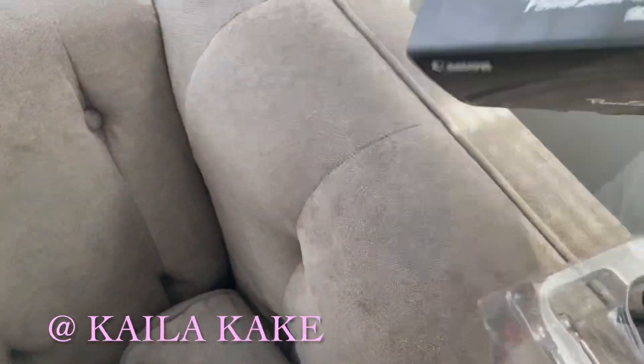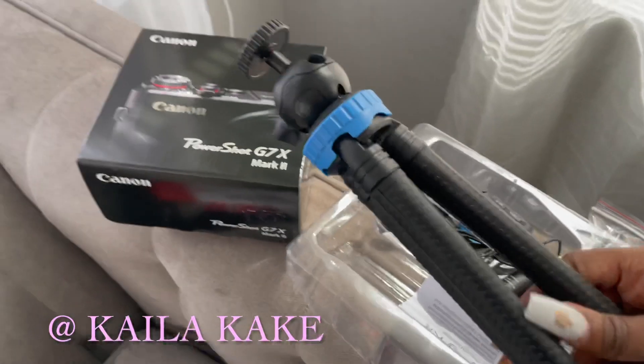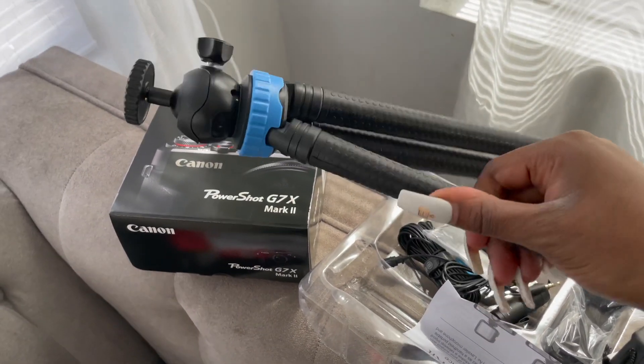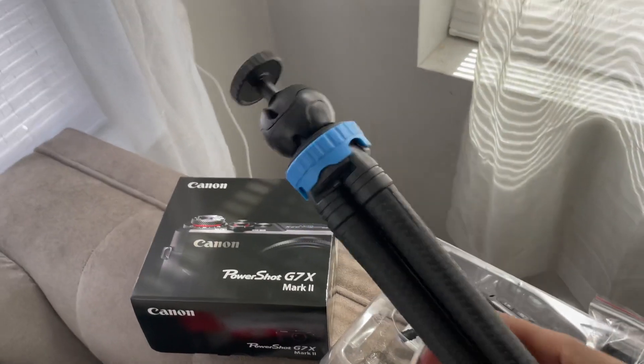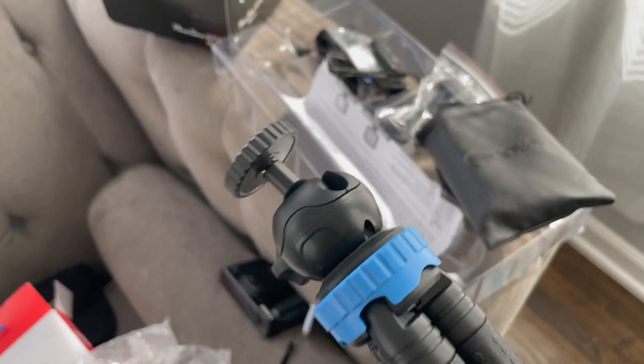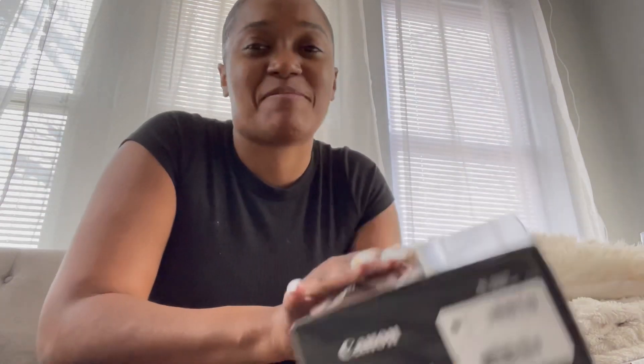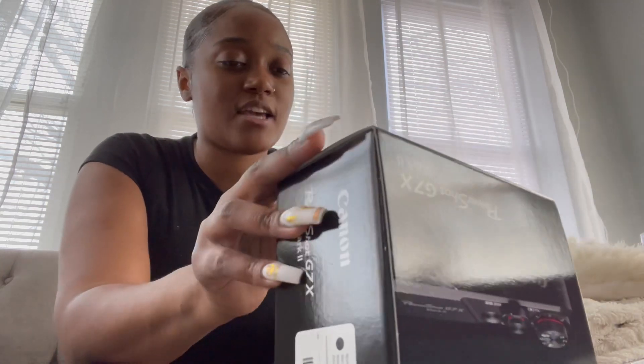Let me turn it around so y'all can see. This vlogging stick is not bendable, so I don't have to worry about it moving around while I'm recording. It has a little thing where the camera can turn. My phone is falling — see, this is why I needed another vlogging stick. Anyway, this here is the Canon G7X Mark II.